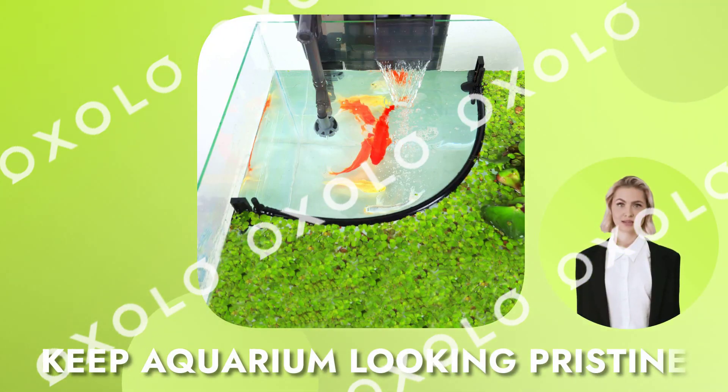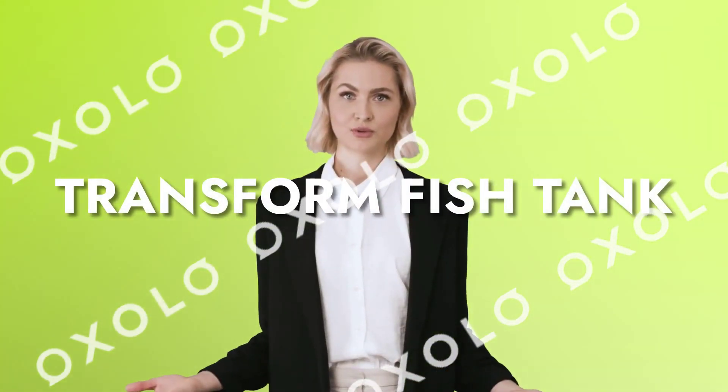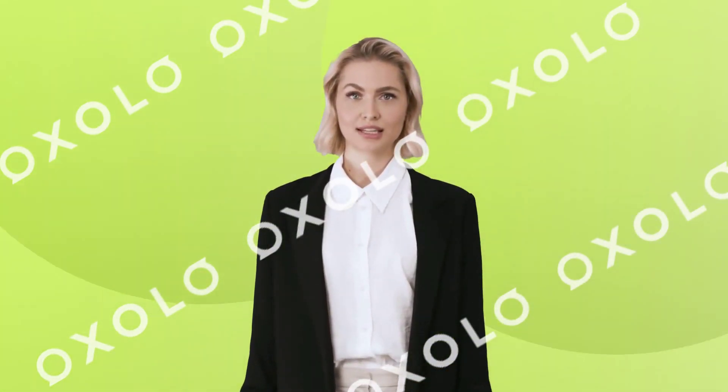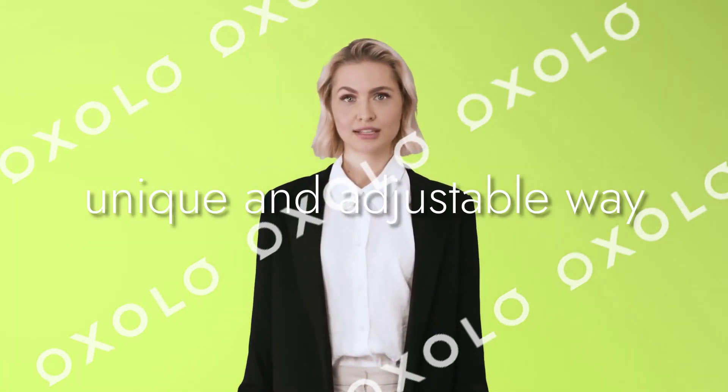How can you keep your aquarium looking pristine while also supporting its greatly appreciated inhabitants? Transform your fish tank with the Hozo Aquarium Floating Plant Corral, a unique and adjustable way to contain floating plants while stylishly framing framed and frameless aquariums.